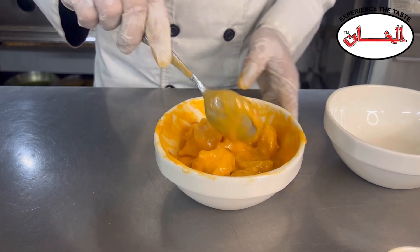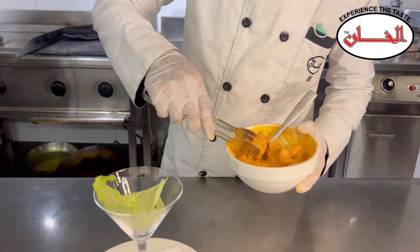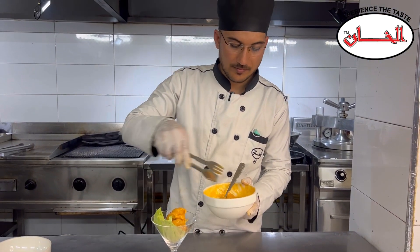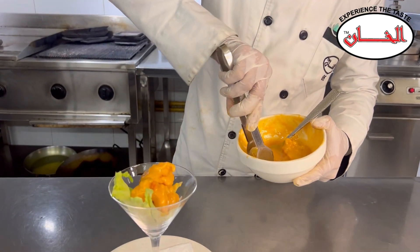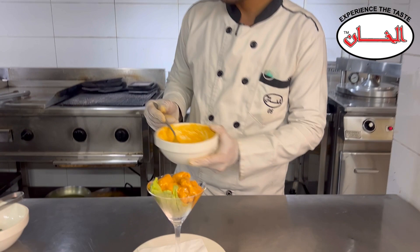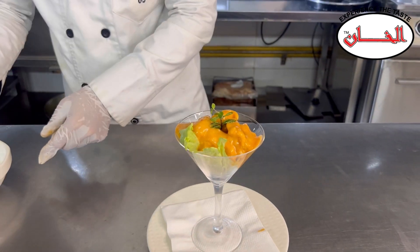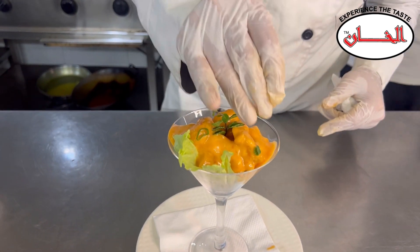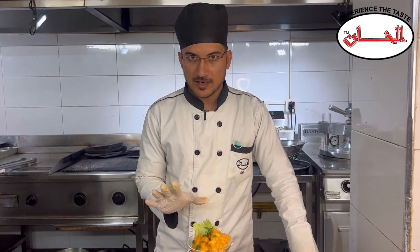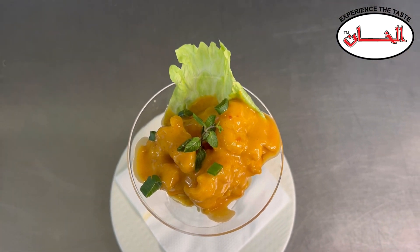The prawns are ready and the sauce is ready. The prawns are ready. Thank you.